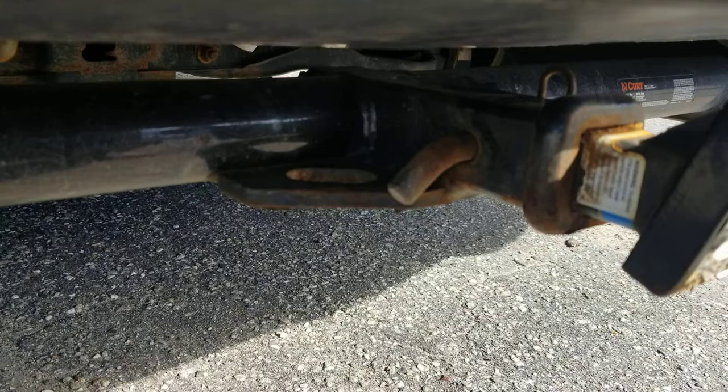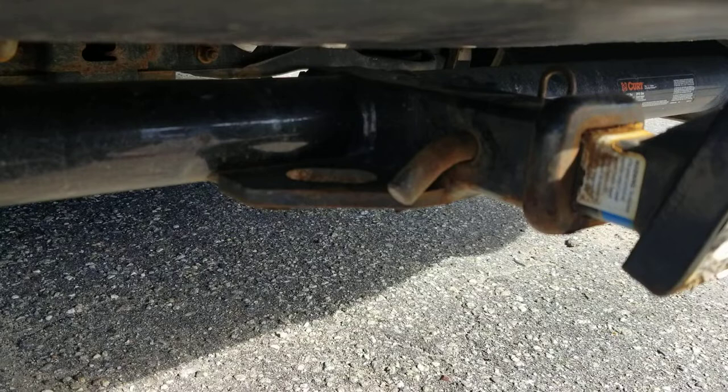Anyway guys, as always thank you for watching. I hope this helps you — that's the proper way to secure your trailer hitch. Talk to you guys later.